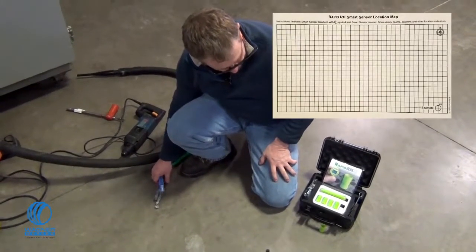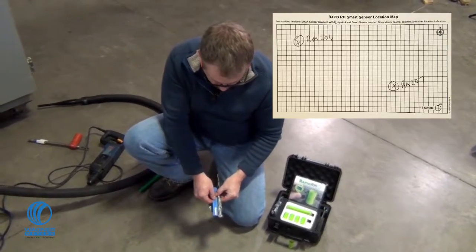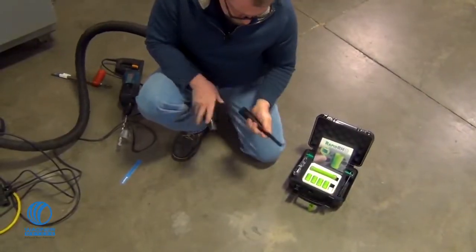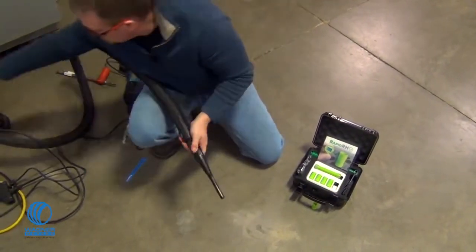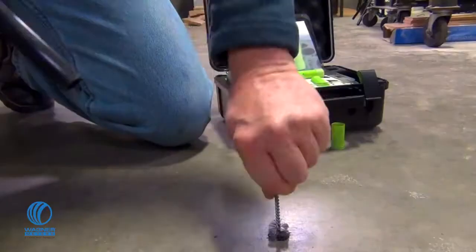Following the ASTM F2170 standard, determine where the RapidRH L6 test will be placed. Drill the hole to the required depth using a rotary hammer drill and the included three-quarter inch masonry drill bit. Use the included vacuum attachment to remove dust particles from within the hole, and use the three-quarter inch wire brush to loosen any pulverized concrete.